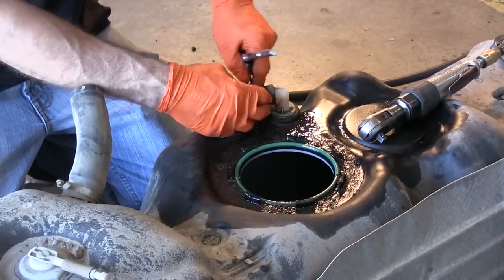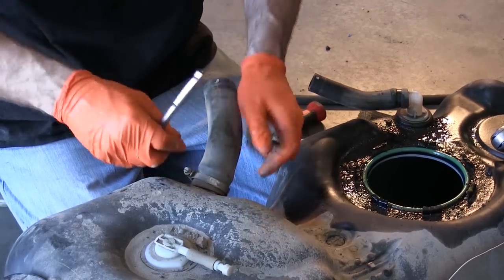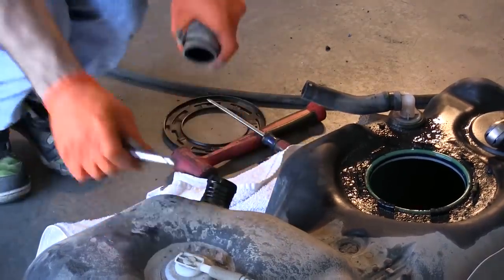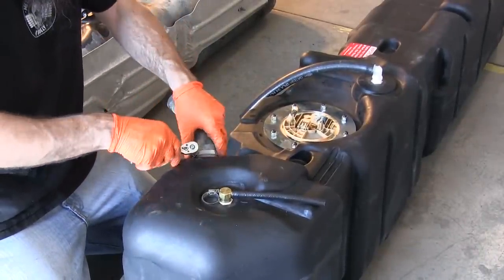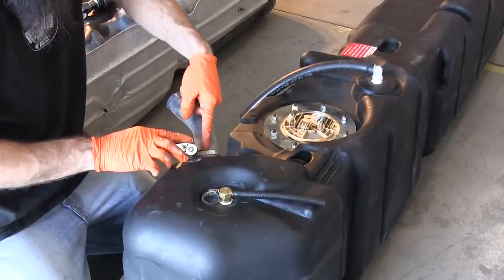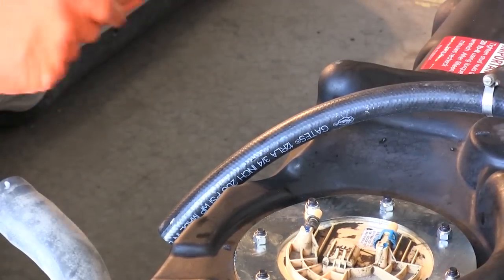Remove the clamp from the OEM vent hose to use on the new tank, and remove the fill hose to be used on the new tank also. Install the fill hose from the OEM tank on the new Titan, in the same position as it was on the stock tank. Install the clamp from the OEM vent hose and tighten.